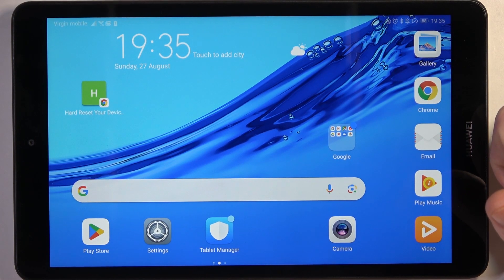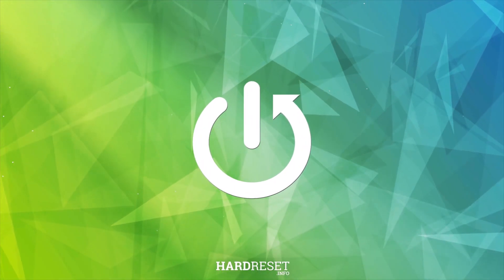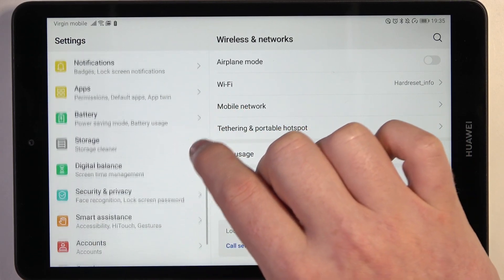Hello, in this video we're gonna check if there's a fingerprint scanner on Huawei MediaPad M5 Lite. To do this we'll need to open our settings, then locate the security tab.